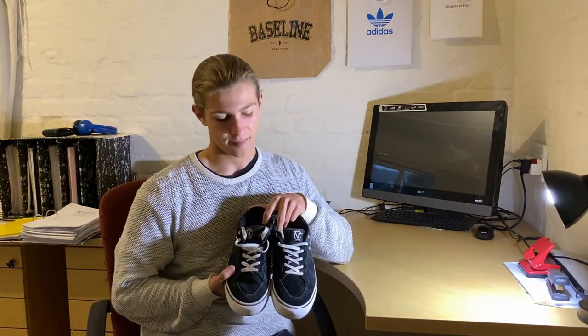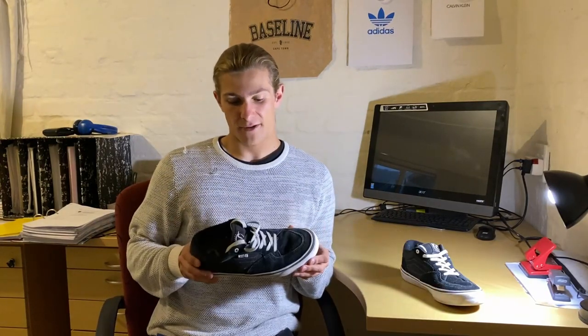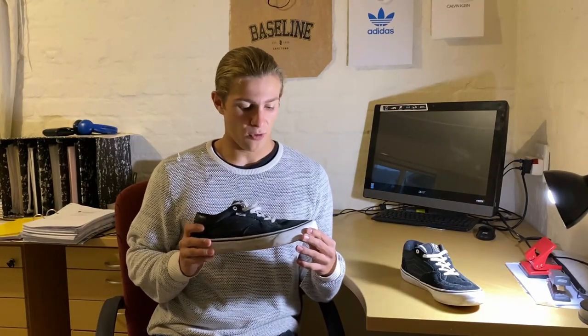What's up guys and girls, welcome to another episode of Seymour Skates. Today we will be reviewing the Vans Rowan Pros. Before we get into this video, I just want to let you know that this is just my opinion, obviously not professional by any means, so take this advice how you want in deciding whether you want to purchase these shoes or not.